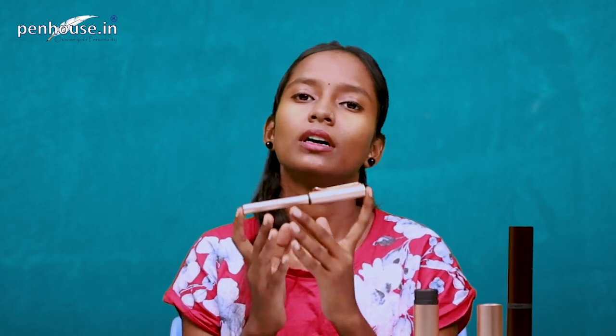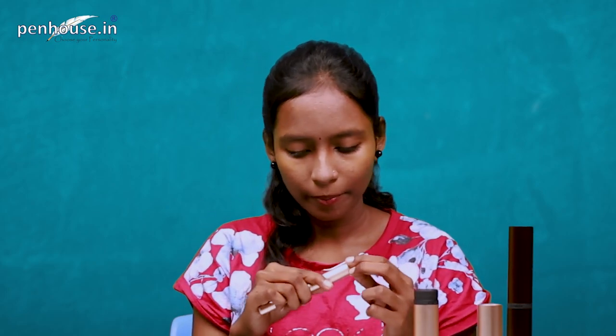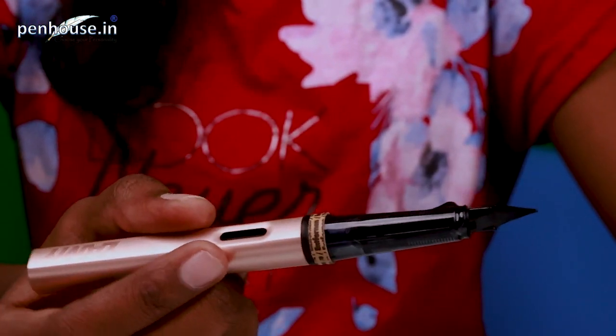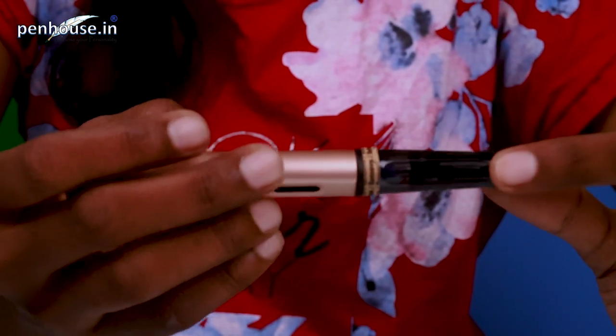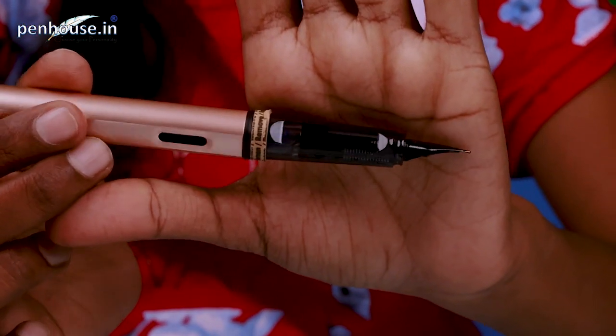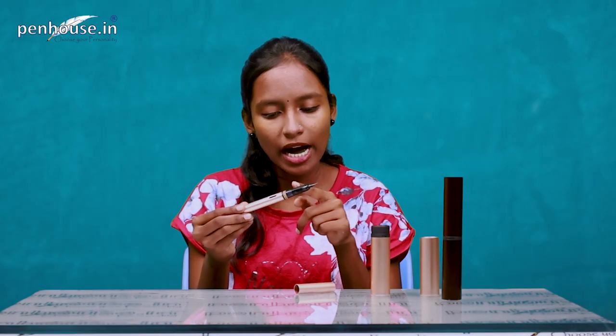All Lamy pens are made in Germany. As mentioned, this is a very light pen — we can easily carry it anywhere. It has a snap-on cap, which is a press-on cap. The grip section is a transparent type, so you can actually see what's happening inside the grip section.